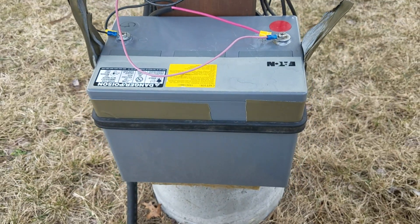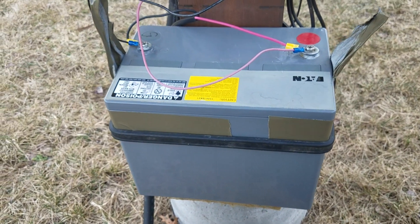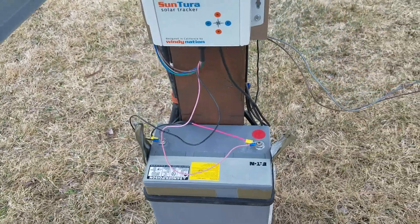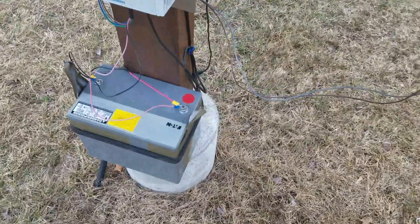This is the battery I'm using. It was an old UPS battery — it came in for free, so I'm using that.